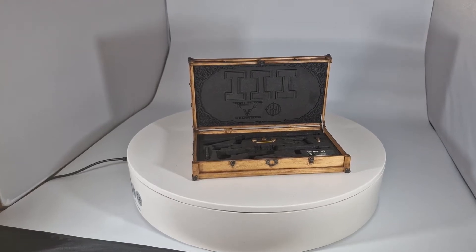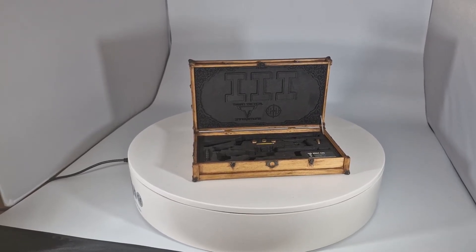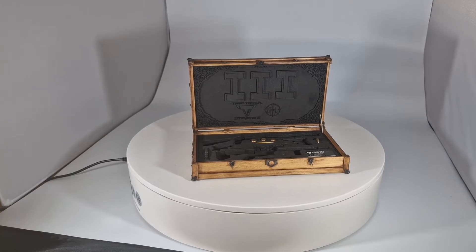Hello fellow collectors, Todd's back with another item for John Wick.